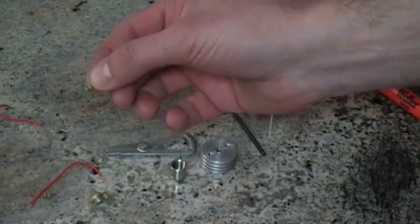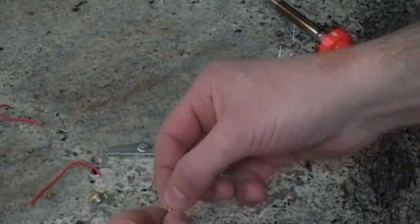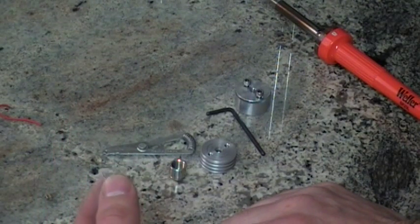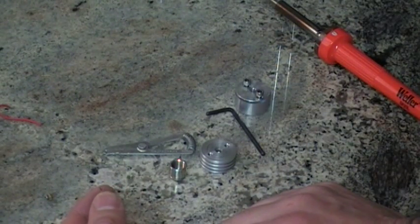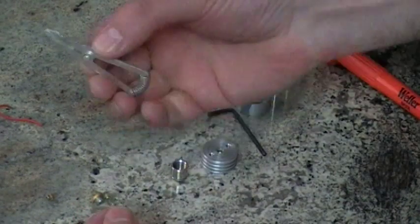Always — always — solder with your diode in a heat sink. Never solder it out of the heat sink or you'll ruin your diode and lose your money. These diodes are very sensitive. If you do it on carpet, you might as well throw your diode in the trash because you've shorted it out. Any bit of static will blow these diodes instantly.